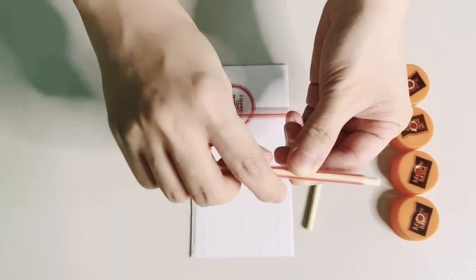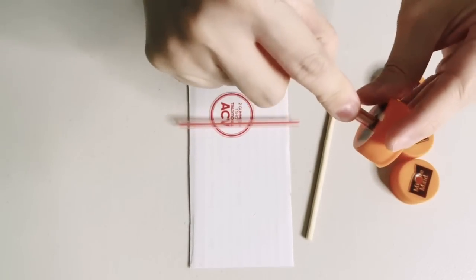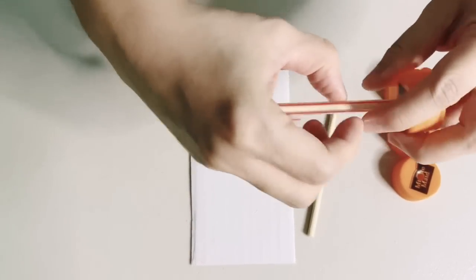Now, let's put the sticks inside the straws and inside the holes in our bottle caps. These will be our car's wheels and axles.